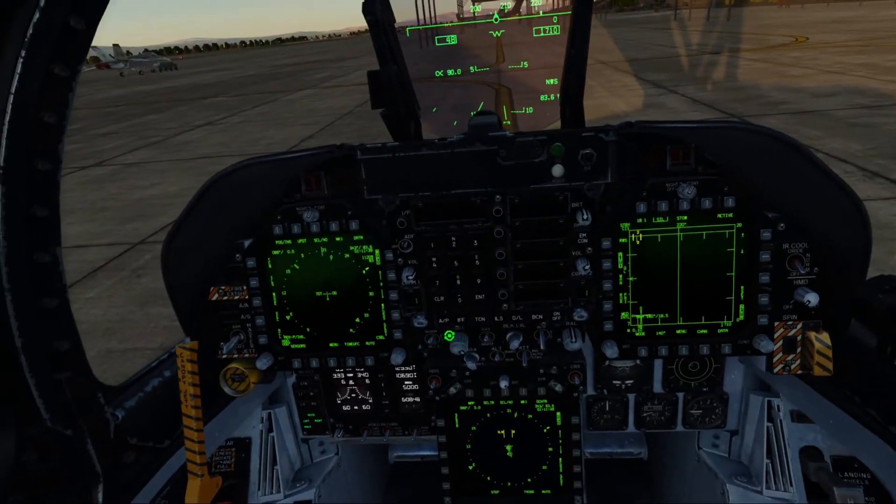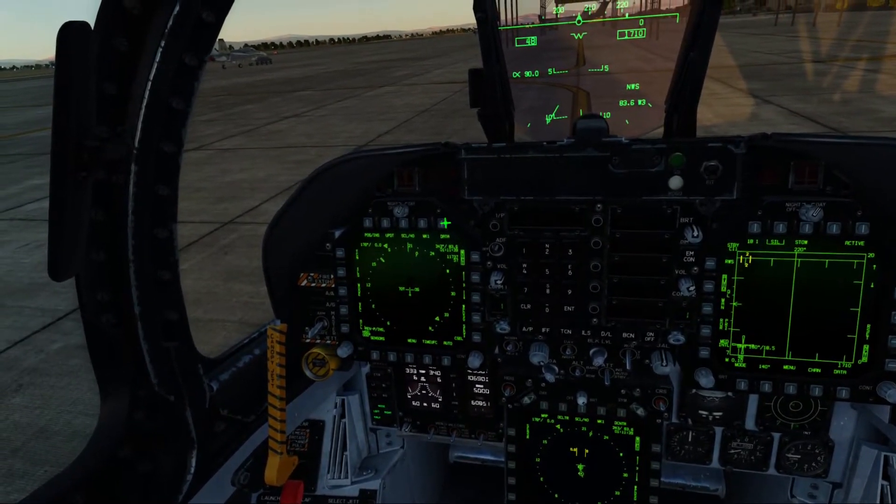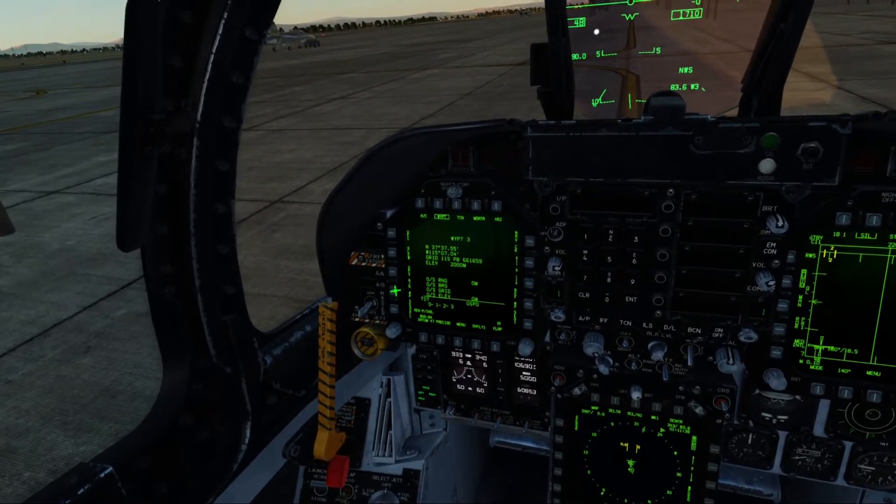Alright, Two, set waypoint 1 as active and waypoint 3 as air-to-air waypoint. Two, copy.